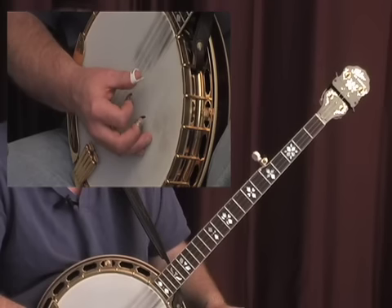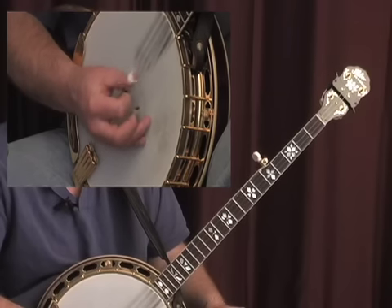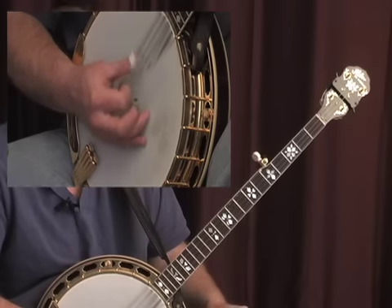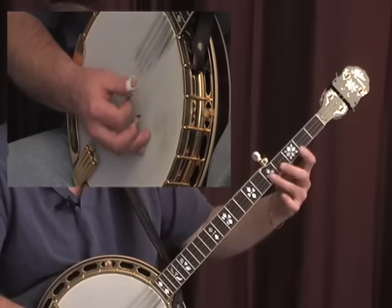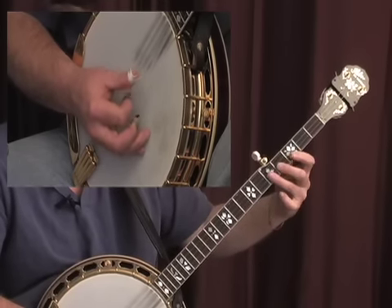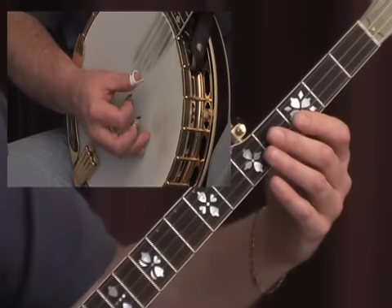To build up speed, go slowly at first. So we can play this lick that I did, or any pattern we like.